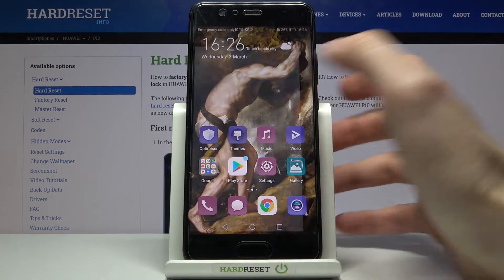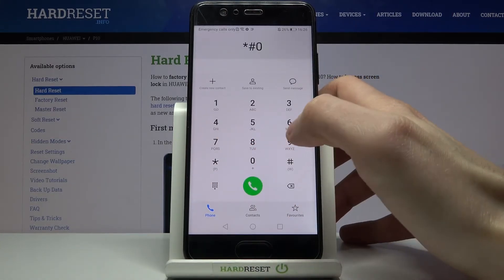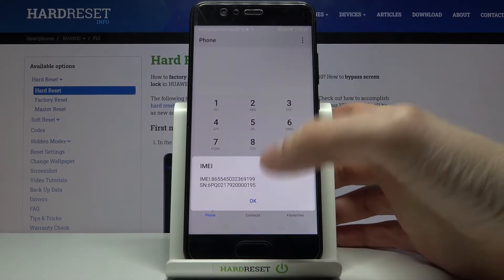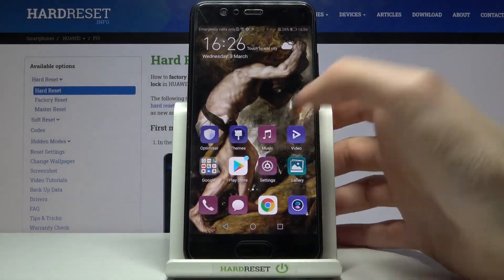The first method: open your phone application and enter the secret code, which is *#06#. Here you can see your IMEI number and also the serial number.